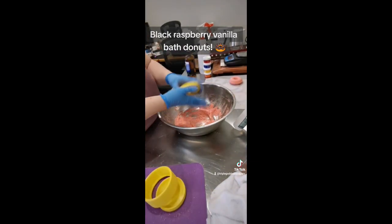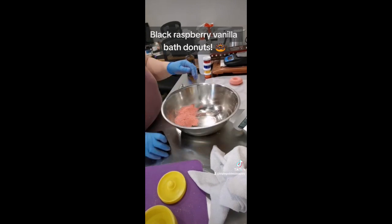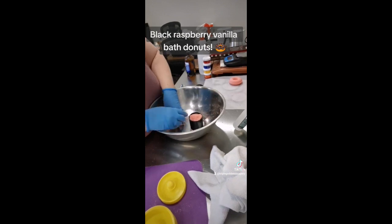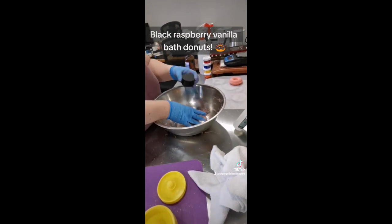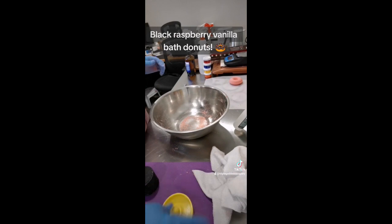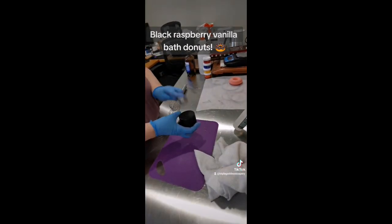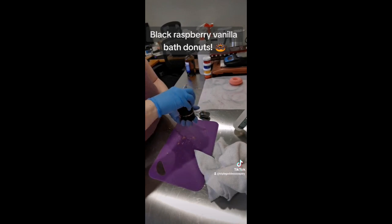So yeah, if you have any questions — this is not a tutorial by any stretch of the imagination. This is just me showing you that yes, I can actually make a bath bomb, which is quite impressive if you know me at all. Thanks for watching and I will see you in the next one. Maybe I will record doing the airbrushing and drizzle tomorrow. Talk to you later. Bye-bye.